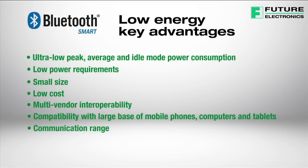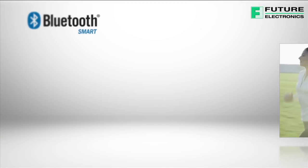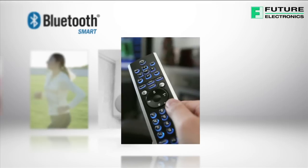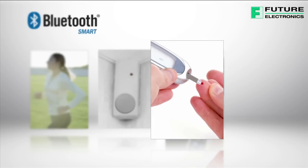This opens up a wide range of exciting possibilities for this technology. The main markets where Bluetooth Low Energy is perfectly suited are sports and fitness, security and proximity sensing, home entertainment, and health and wellness — one of the major adopters of Bluetooth Low Energy protocol.